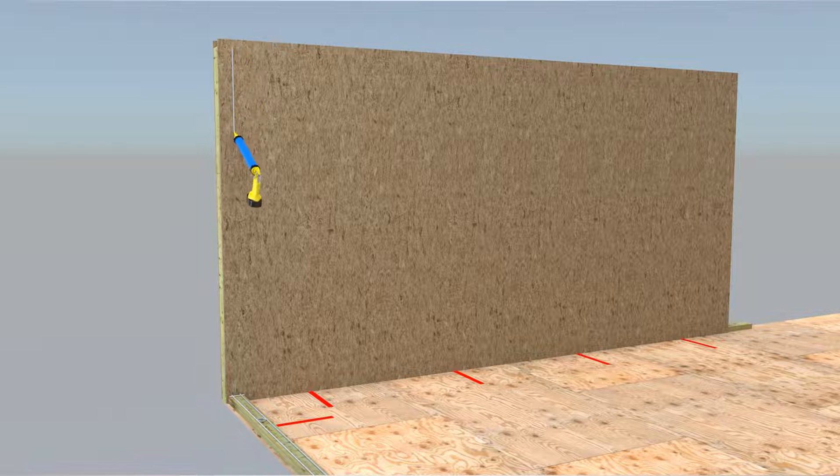Two straight parallel 3/8 inch diameter SIP sealant beads are applied to the SIP one inch in from each edge. Perpendicular 3/8 inch diameter SIP sealant beads are applied one inch in from the ends of each wall segment.